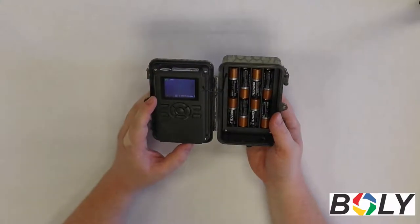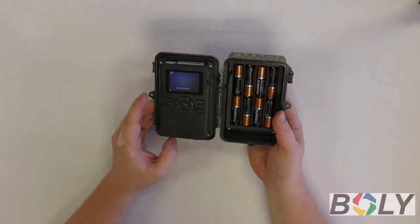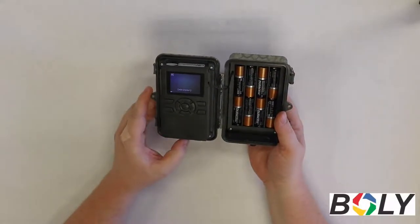Once you see the LCD screen light up, you can press this pause/play button on the bottom left here, and that's going to bring up all the pictures and videos that the camera has taken while it was out on the field.